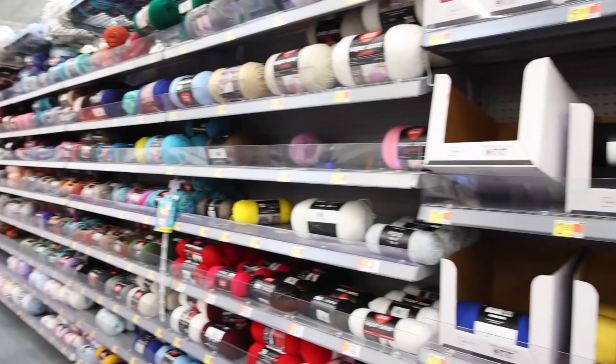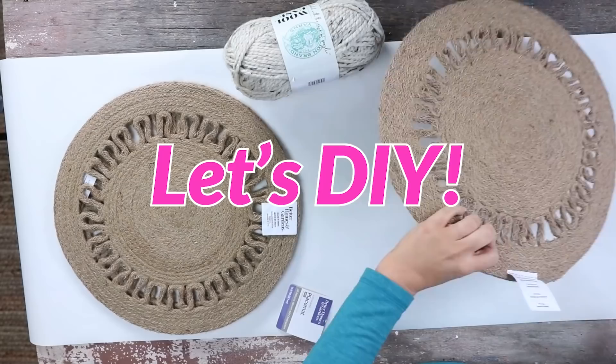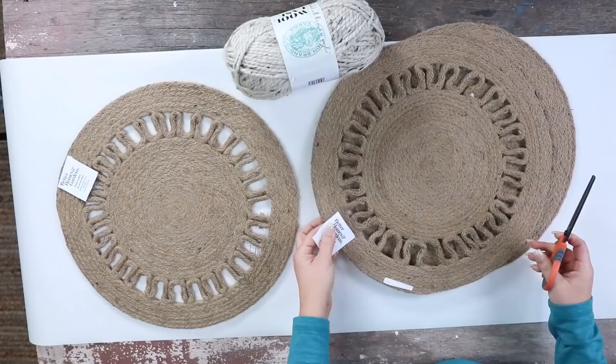I have a DIY in mind using a bunch of Walmart yarn — they have a whole aisle so you can pick any color you like. I love this yarn; I think it's gonna be great with our placemats. I think these placemats are so cute on their own but I wanted to create a wall hanging with them.